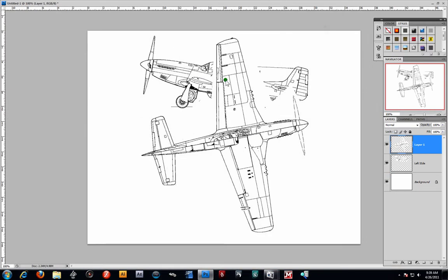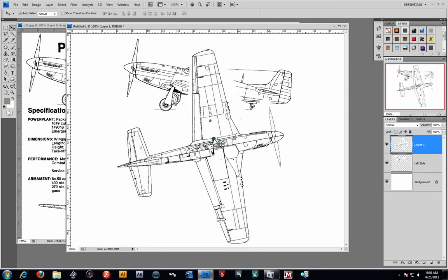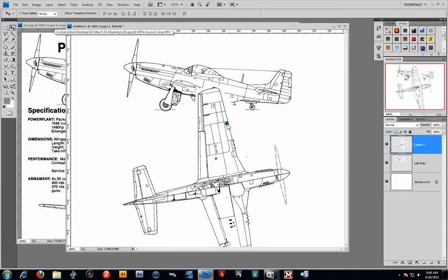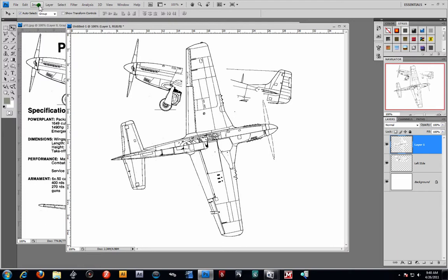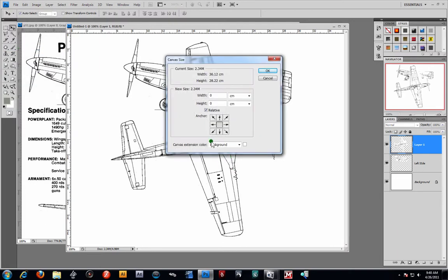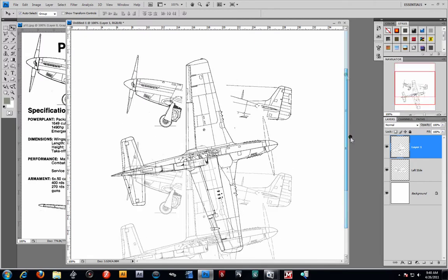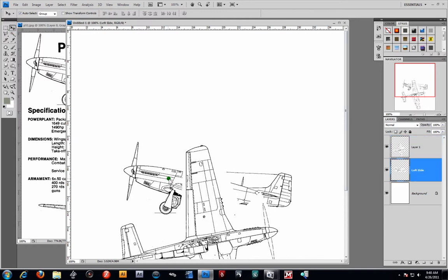Alright, now from here we're going to have to resize our canvas. I'm going to go to Image, Canvas Size. We're going to change the height a bit — let's go ahead and go pixels for now. I'm going to change the height and anchor it towards the bottom here, and we'll say about 400. As you can see, our canvas has gotten a lot bigger now. I'm going to go ahead and click on the left layer and raise that up a bit, holding Shift to keep it centered.